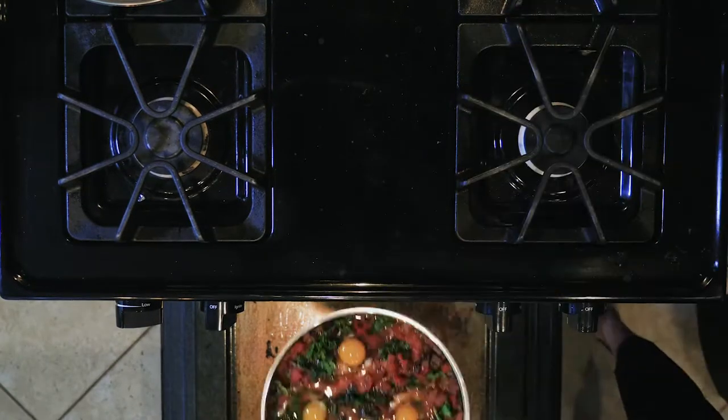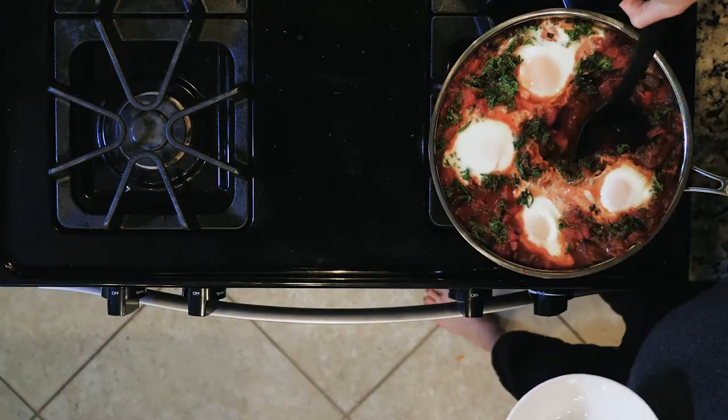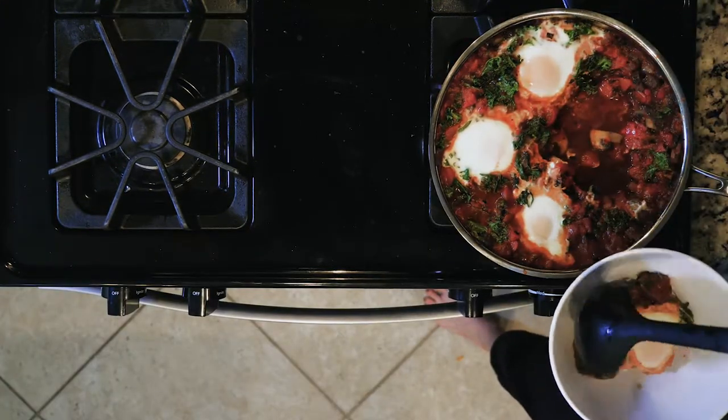Transfer the pan to the oven and cook for eight to twelve minutes, or until the eggs are set. Once done, spoon two eggs and some of the sauce into a bowl, grab a spoon, and enjoy!